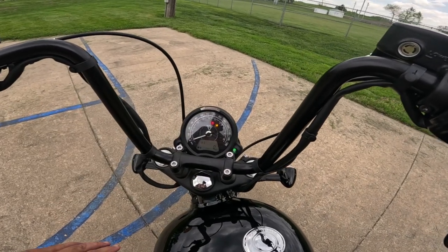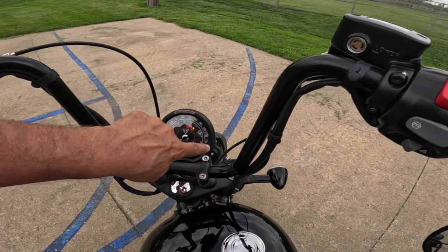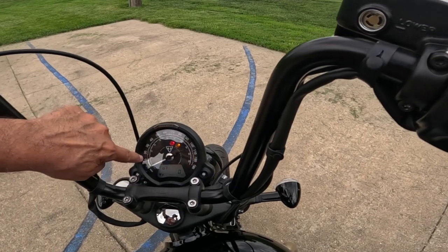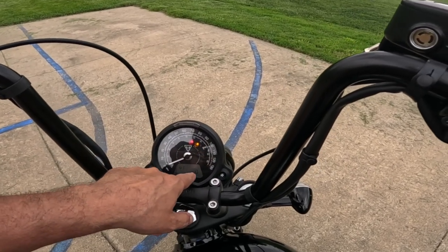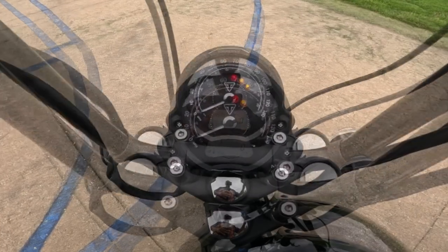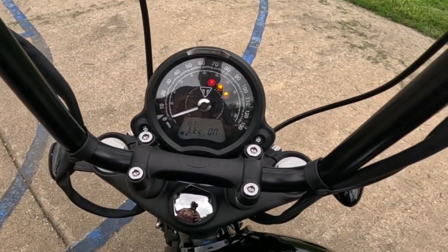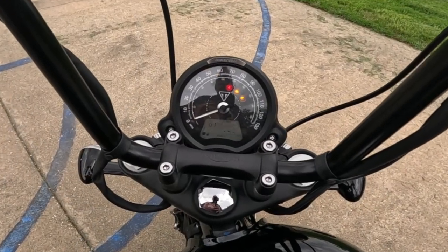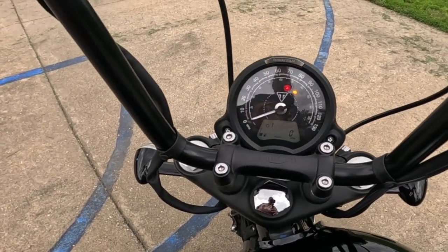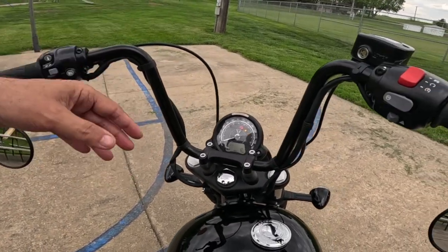The big mono-looking speedo is great — blinker indicators on the sides, neutral light, high beam light. It's got a traditional analog speedometer on top and an LED display down here with a gear indicator, fuel gauge, and the riding mode — it shows 'Road.' I think this bike has Rain and Road modes. There's a digital RPM meter. Pressing the information button cycles through traction control on/off, Trip 1, Trip 2, miles per gallon, and a clock. It says 'Bonneville' up there — very nice.